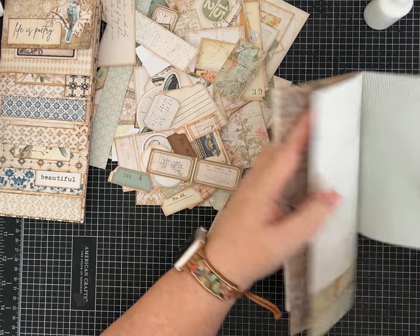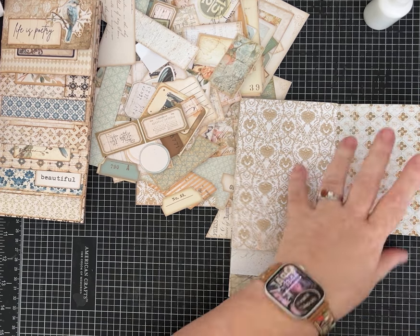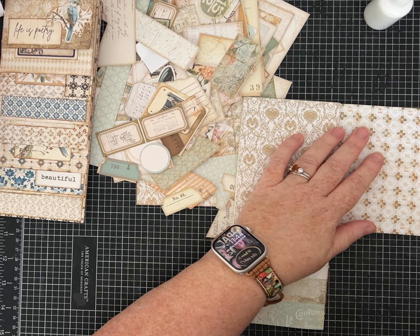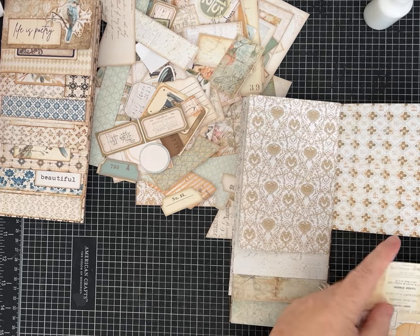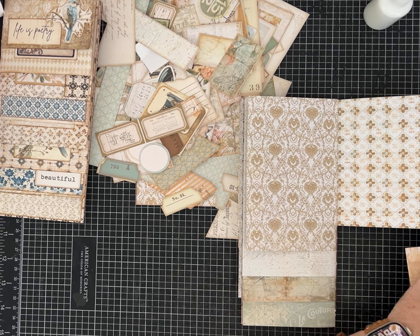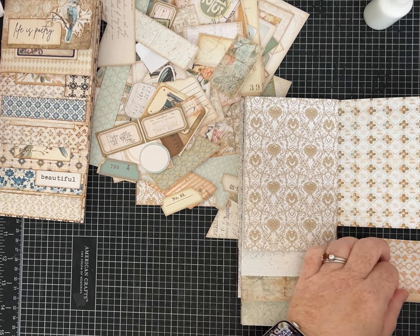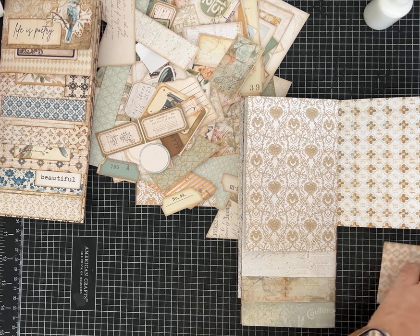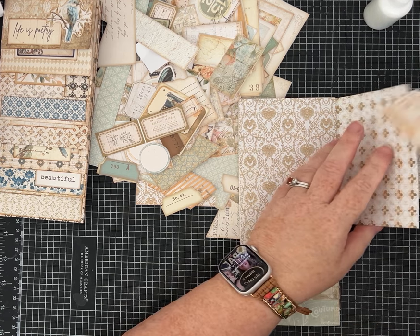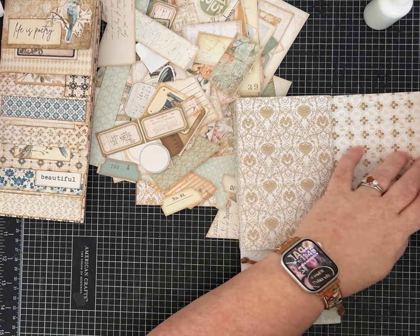I'll do a flip on this half of the journal as well, but on a different, smaller page. I may do a skinny flip. This piece is the exact same height as my page — 5 inches — so I'll take the tiniest sliver off to make it fit a little better, and I'm going to make a little tiny hinge. The hinge on this one is almost half an inch, and we'll do it the same way, except this one will open out like this.